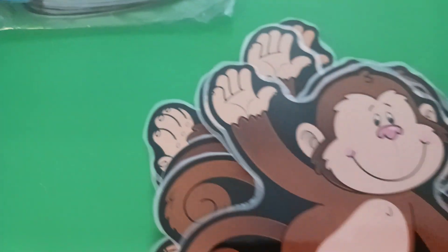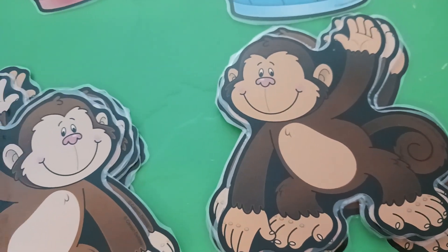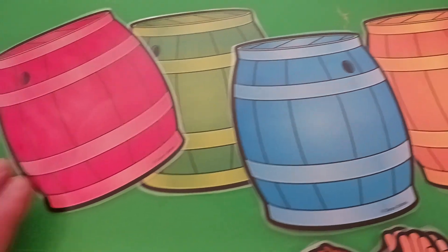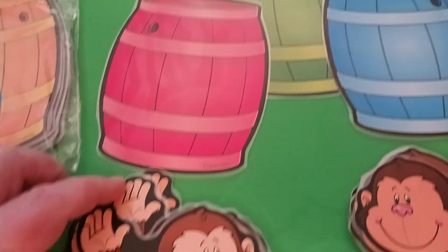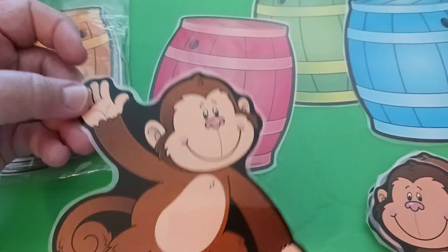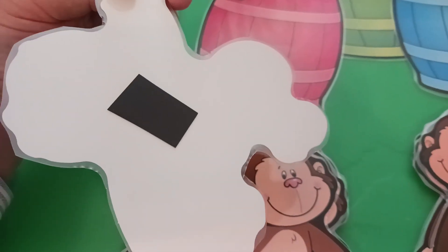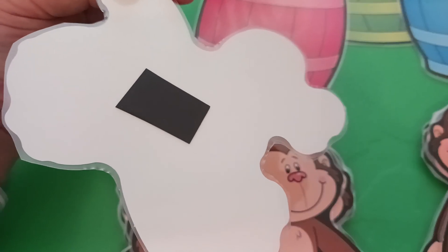These are cutouts and there are two different kinds of monkeys: one with one hand up, a little darker, and one with the other hand up. And then four colors of barrels. You can put them up or on the side. What you do is take the monkeys and put them either on one side, the other, on top, or below, and talk about prepositional and directional words. I've laminated them, cut the lamination off, and attached self-adhesive magnetic tape on the back.